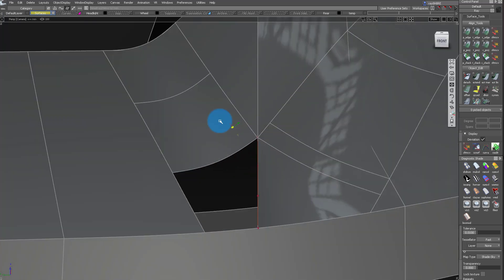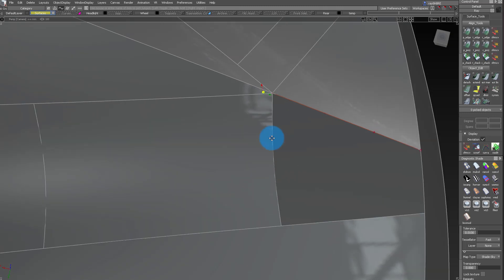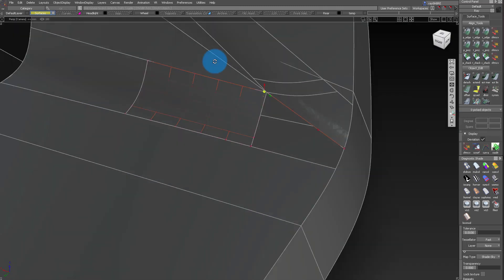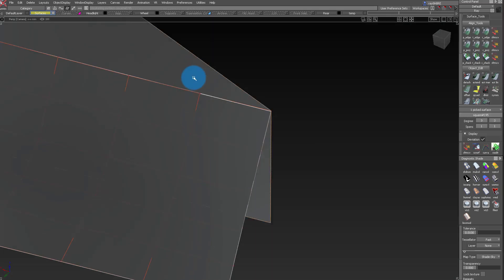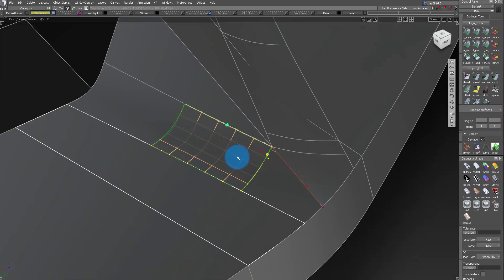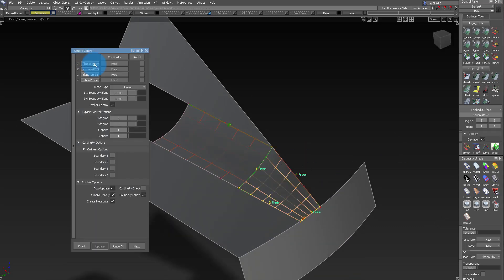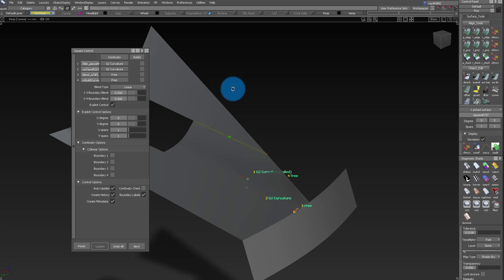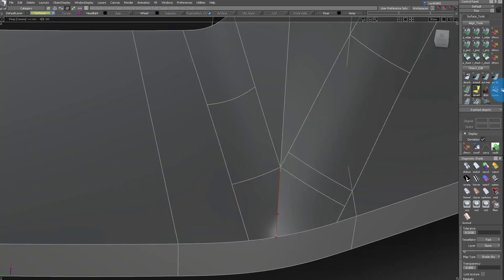If fillets are reaching the same point and you're starting other fillets on top of them, the more everything is consistent with each other, the cleaner everything is going to be. I just quickly moved the last CV so that it's connected with the other one. Now I can use that same curve I did for the opposite side of this surface, and that way everything is as clean as I can get it for this situation.